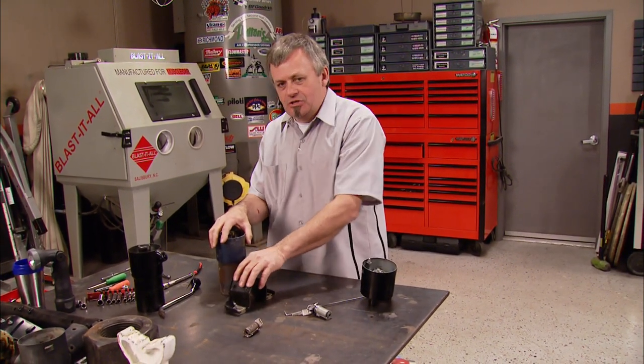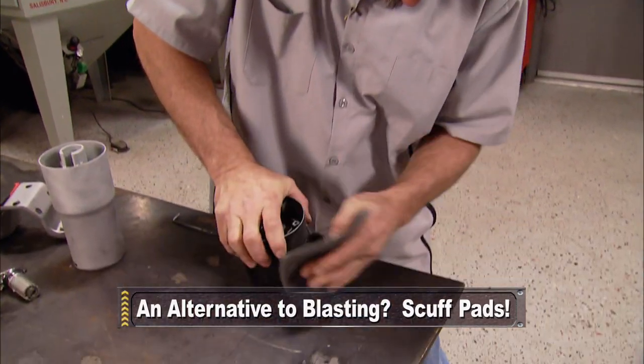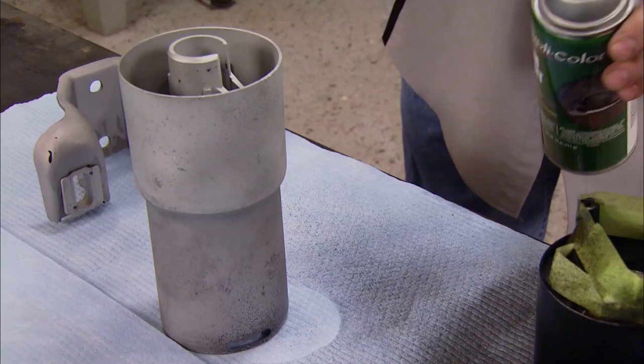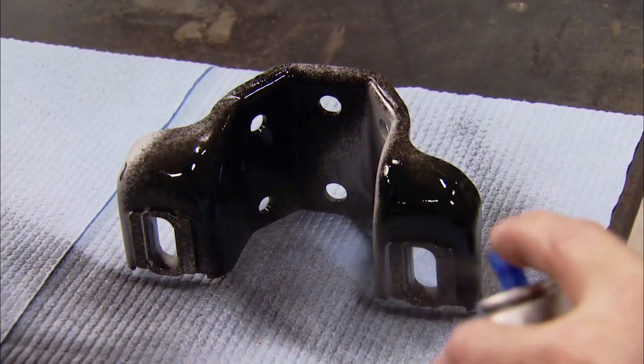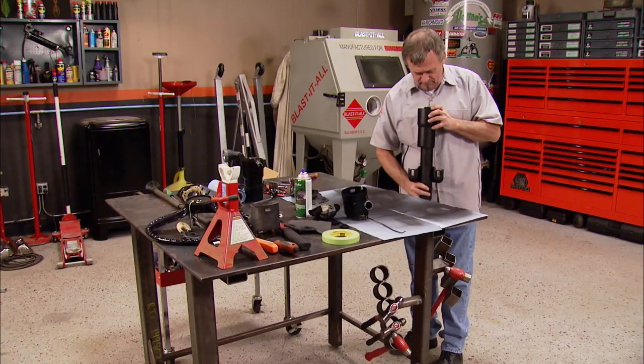We're going to take the two larger pieces and some of the smaller ones and put them in a blasting cabinet, clean them up and repaint them. With a coat of black Dupli-Color trim paint on the parts, reassembly can begin on our column. While we had it apart, we also made sure that all the bearings were clean as well as re-greasing them.